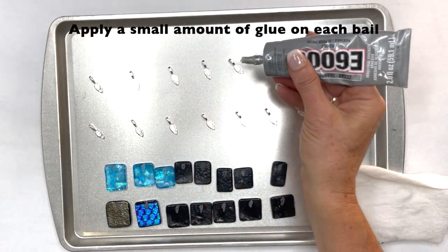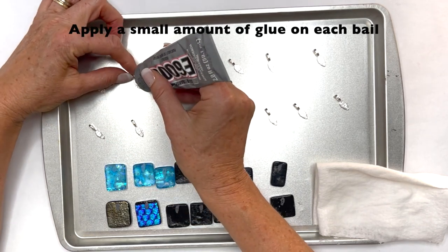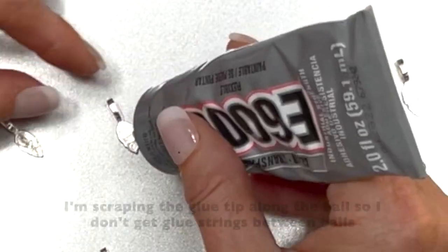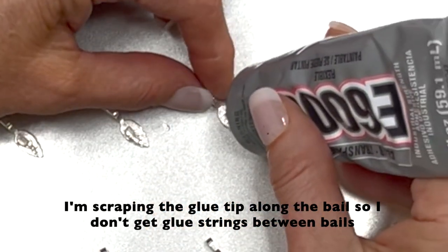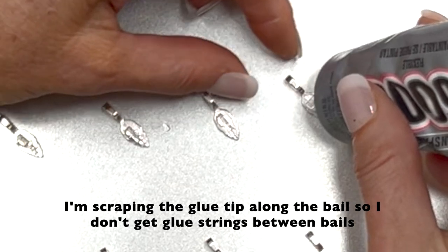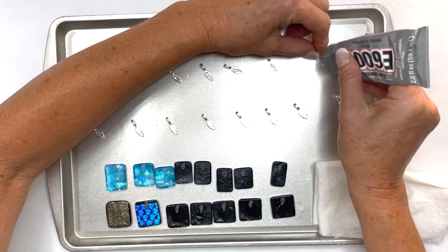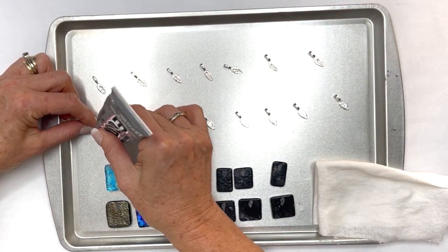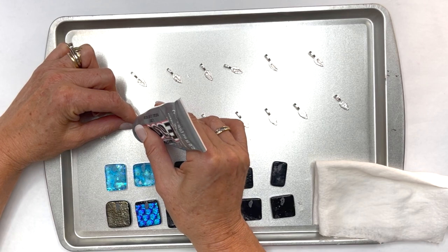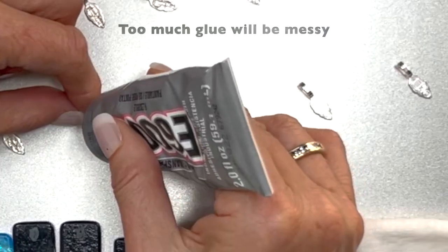Now I'm going to squeeze a little dollop on each one. As I do it I wipe it off, cleaning the tip by the tip of the bail. I'm making sure that there is glue on the entire pad of the bail but not too much — I don't want to squish out too much onto the jewelry.